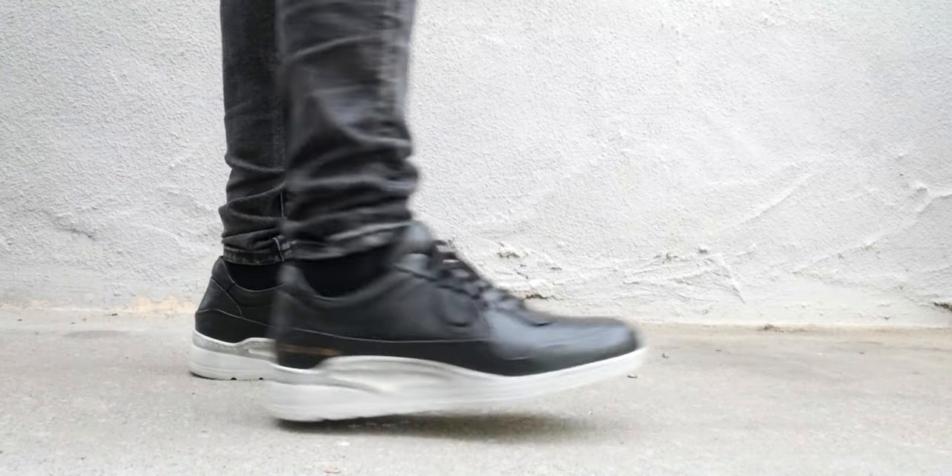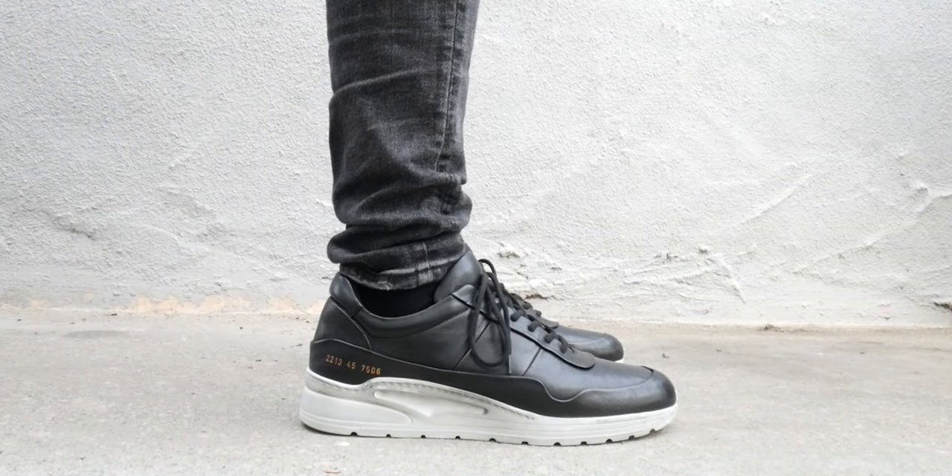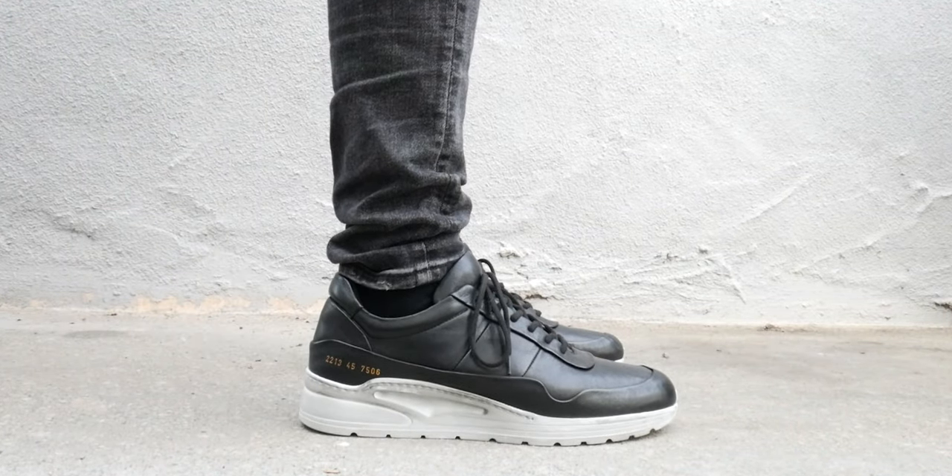Today we're going to be talking about one of the Common Projects shoes that really caught my eye for multiple reasons beyond even just the shoe itself. The Common Projects Track sneaker is, in my opinion, probably one of the shoes from Common Projects that kind of goes under the radar a lot.